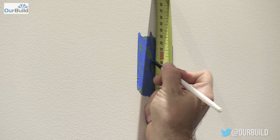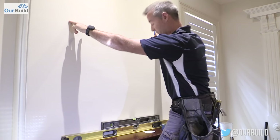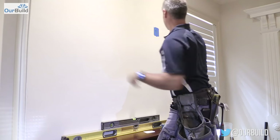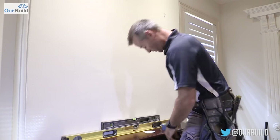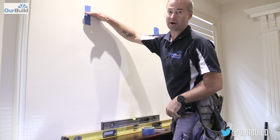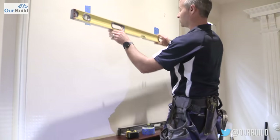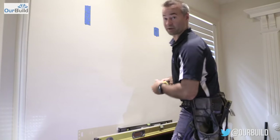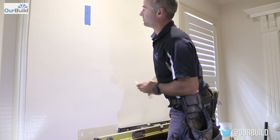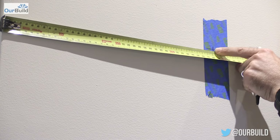I mark out 990 on the tape. Now I've got something to work off to come across to my next mark. There's 735 between the two hooks, and I sanity check that off the edge to make sure it's the same distance. To determine height, if your floor or mantle is level you can measure up from that; if not, use a level. Going across 735, as a sanity check it should be 300 plus 83 — there we go, 383. Now we're ready to drill.